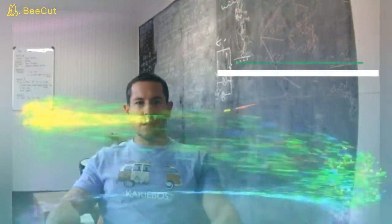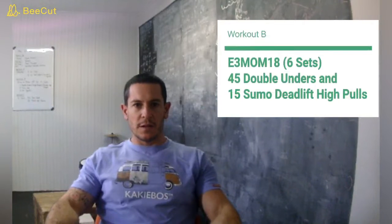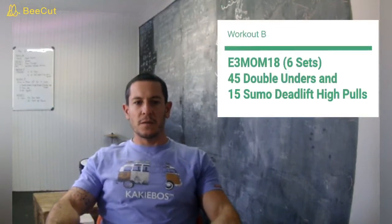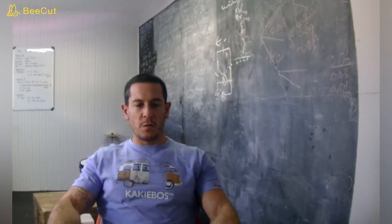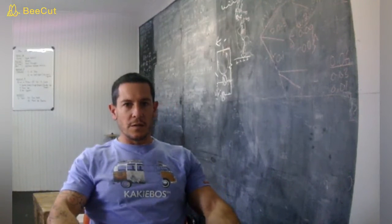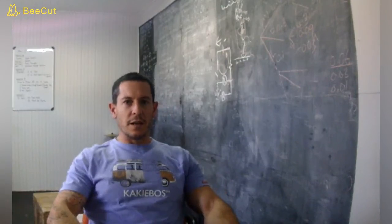And then we get onto Workout B. Workout B is every 3 minutes on the minute for 18 minutes — so that's 6 sets. We have 45 double unders straight into 15 sumo deadlift high pulls. That's 6 sets of those and we have 3 minutes each time. Those are nice fast sets — you want to push nice and quick and then you'll have a bit of a break after each of those 6 sets. Have fun, enjoy the workout and let us know how it goes.